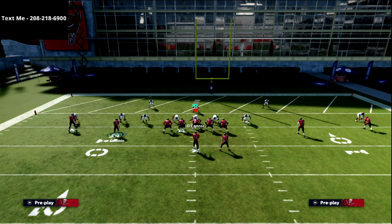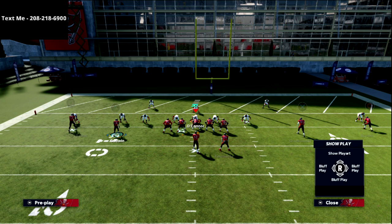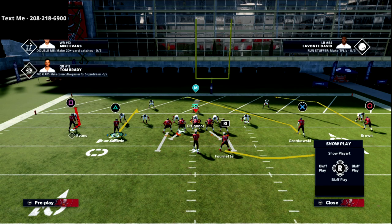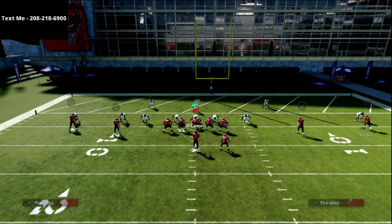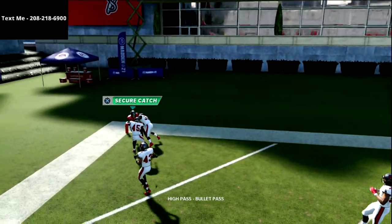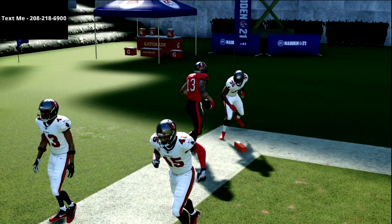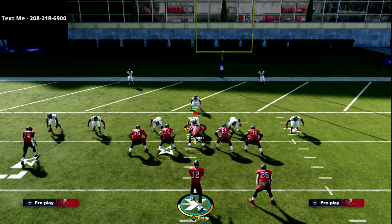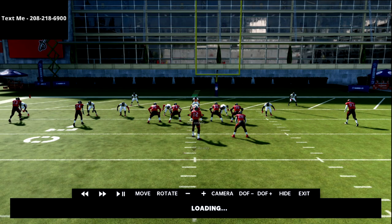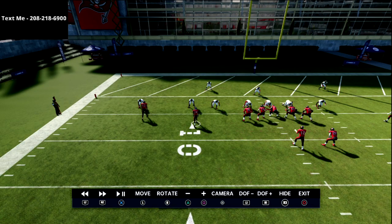When you snap the ball, once you see that your fade has outside leverage, you're going to bullet pass it to the outside while holding L1 — that makes it a high point pass. Then you click onto the receiver and swerve him to get a possession catch by holding the X button. Snap the ball, let him get outside, pass it outside, and that's what you get.